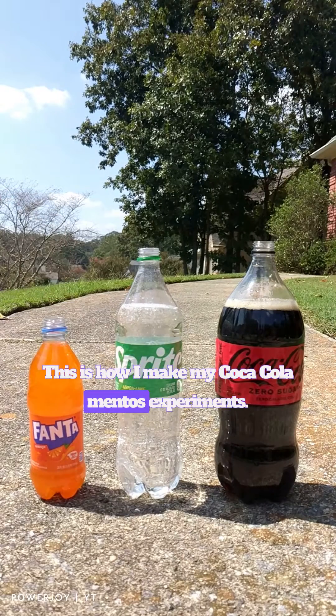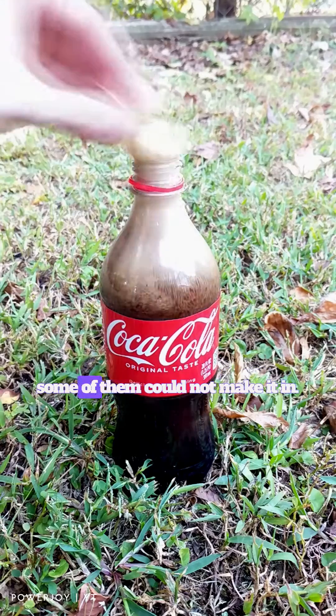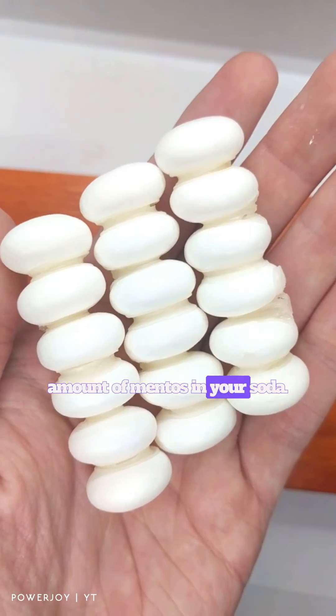This is how I make my Coca-Cola Mentos experiments. If you try to put in the Mentos individually, some of them could not make it in. But here's a solution that maximizes the amount of Mentos in your soda.